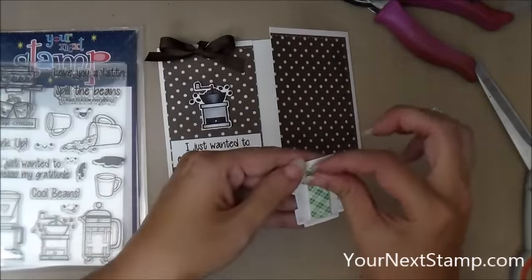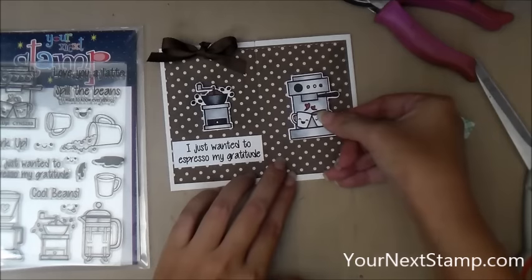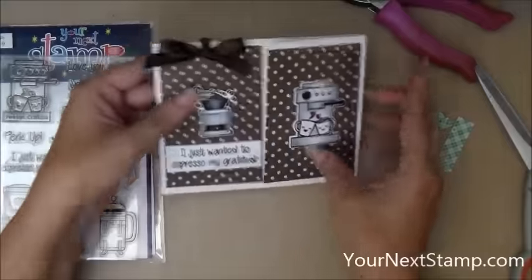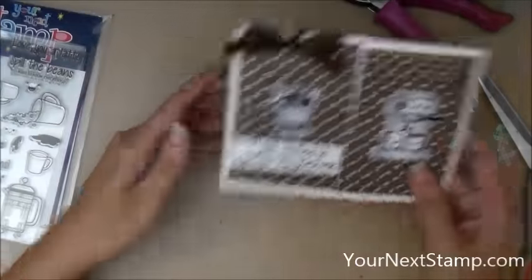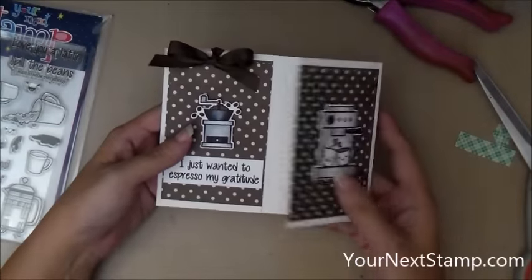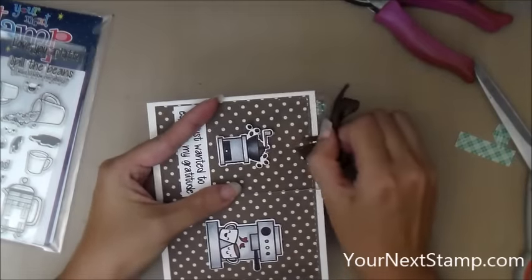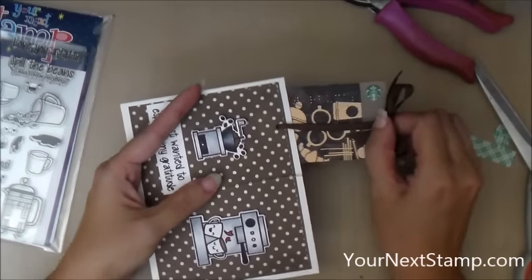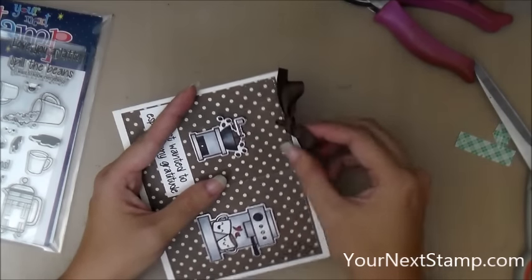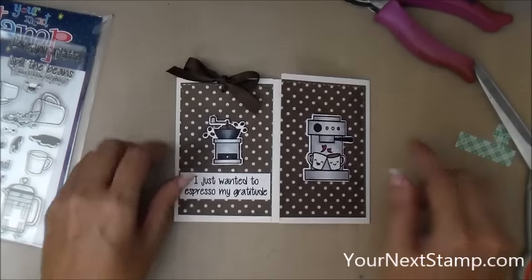This is some really simple coloring — I just used a bunch of grays, and then just a couple other colors for the dots on the machine and the hearts and the coffee beans. And so that is it. You can write a note for your recipient in there and then when they get it they can pull out their gift card. I hope you like this video and I hope we'll see you over at yournextstamp.com for these and many other fun products. Thank you very much for watching.